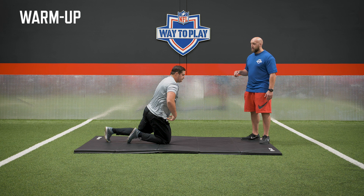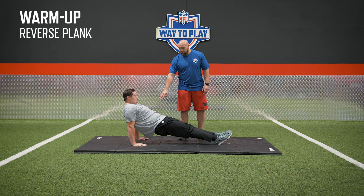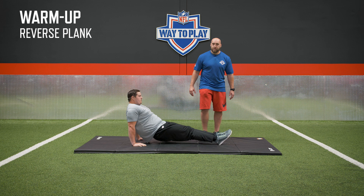Now flip on your back. We're going to do what we call a reverse plank to really open up that shoulder capsule. Key coaching point here: I want his knuckles facing his heels. He's going to brace his core and extend up. If you feel a good stretch there, you can pull yourself forward — we're really getting that shoulder extension and internal rotation, opening up that capsule.